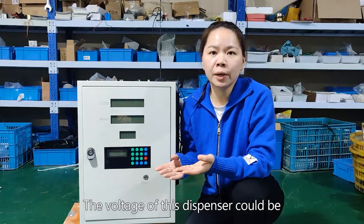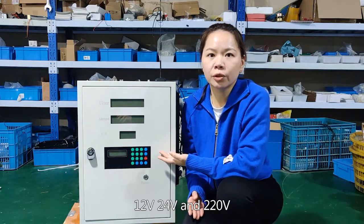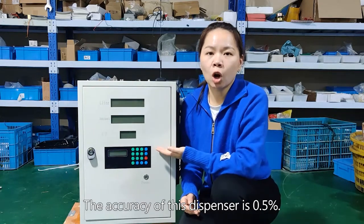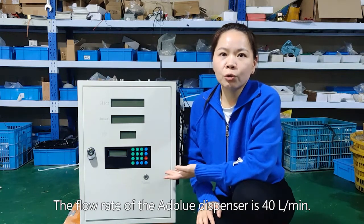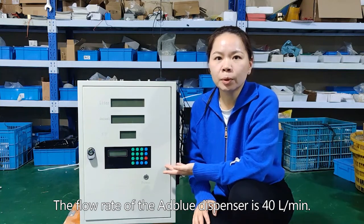The wattage of the dispenser could be 12 watts, 24 watts, and 220 watts. The accuracy of the dispenser is 0.5%. The flow rate of the AdBlue dispenser is 40 liters per minute.